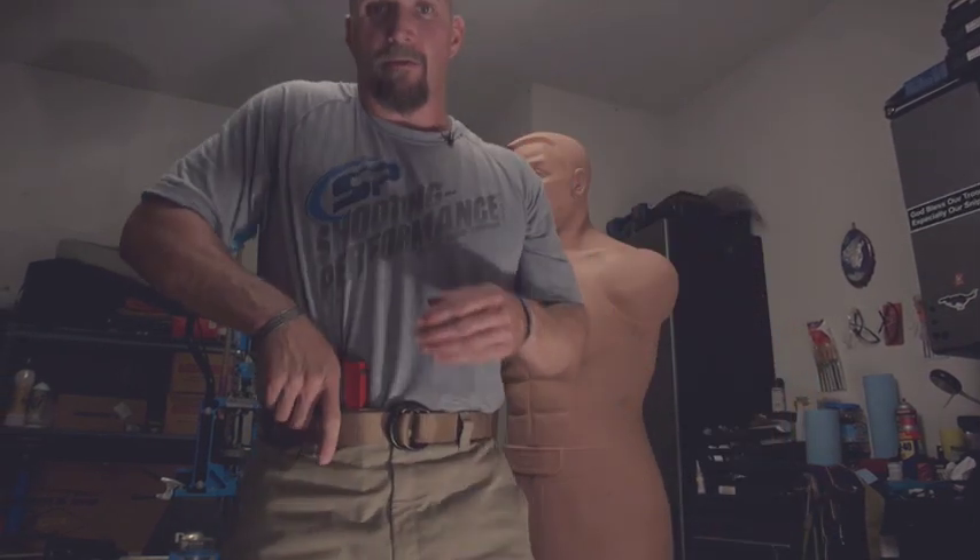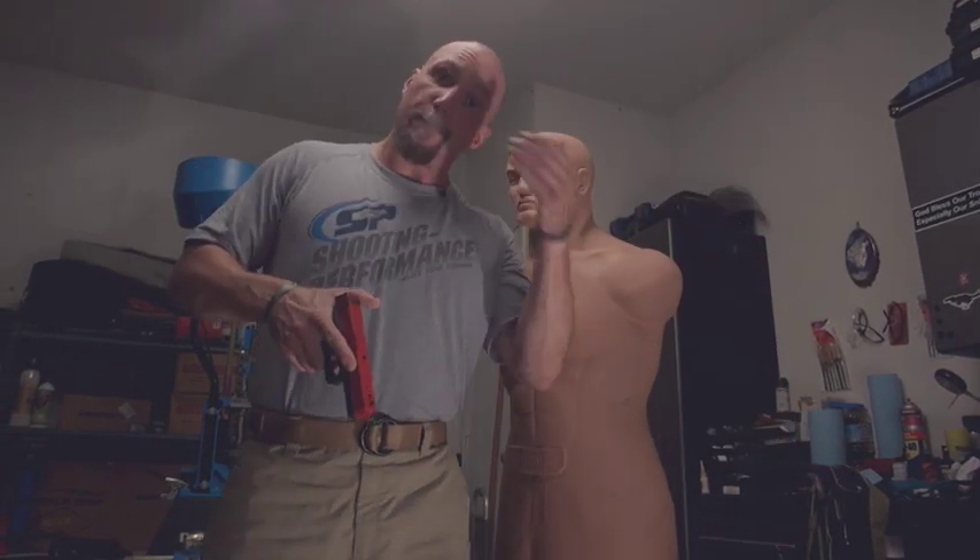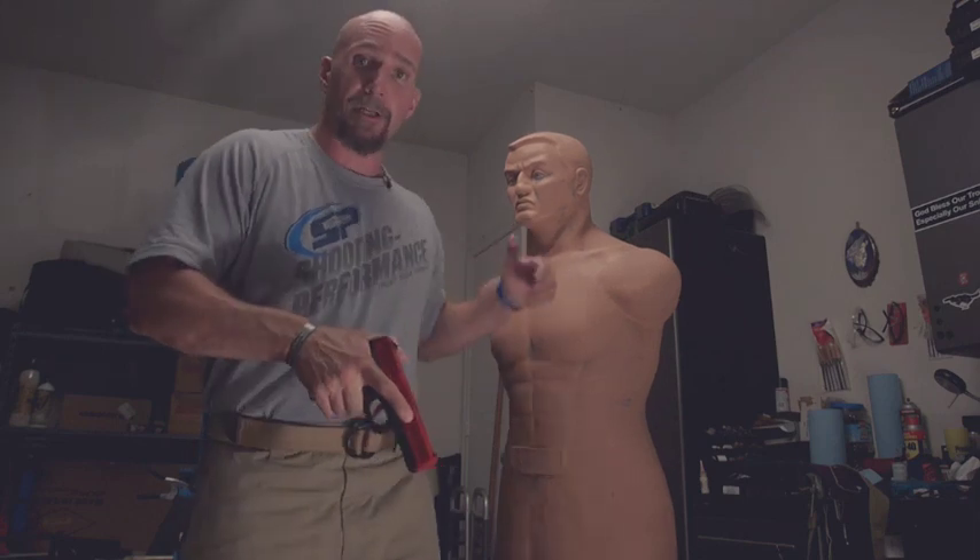Hey, Mike C. Kleiner here. Welcome back to the training room. Today I want to talk to you a little bit about weapon strikes as well as close quarter utilization of your handgun.